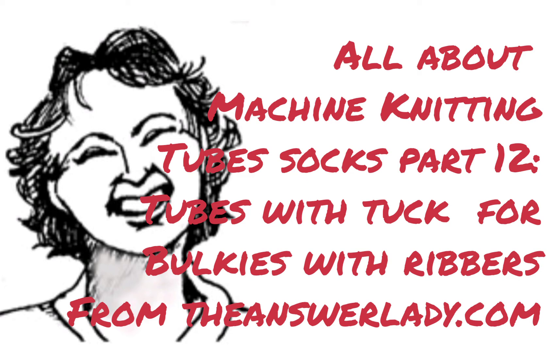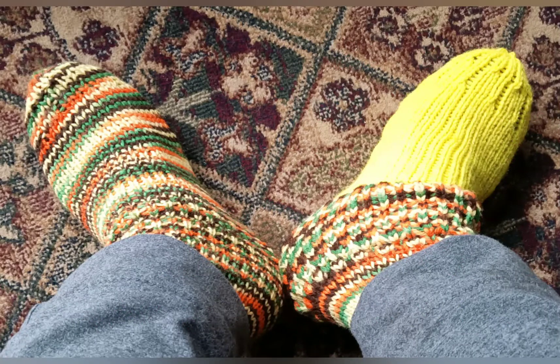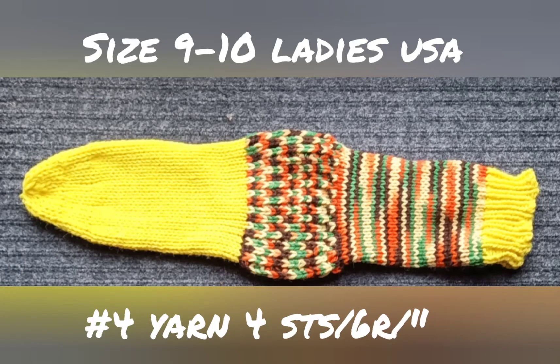This video is part of a large series on tube socks. In this one we're going to make tubes with tuck using a ribber. The single bed version was covered in another video; this time we'll work on the double bed version.